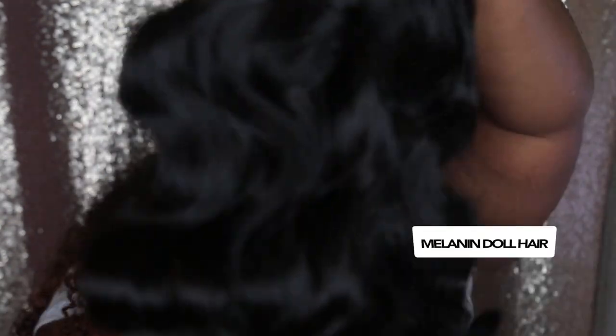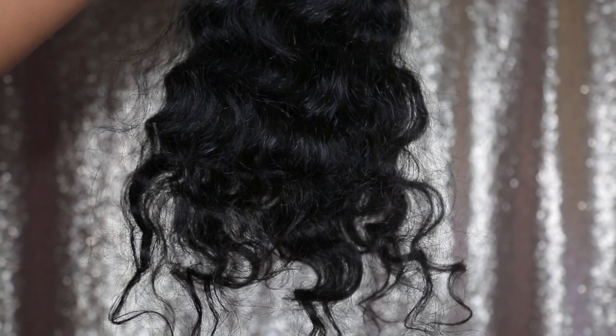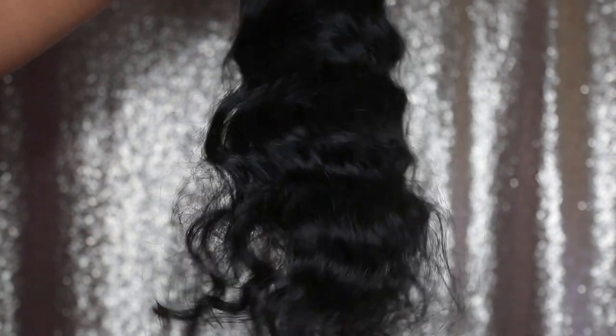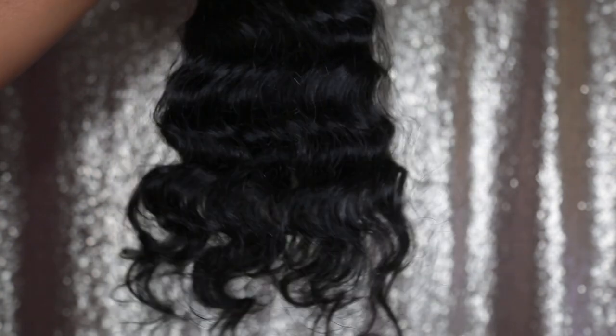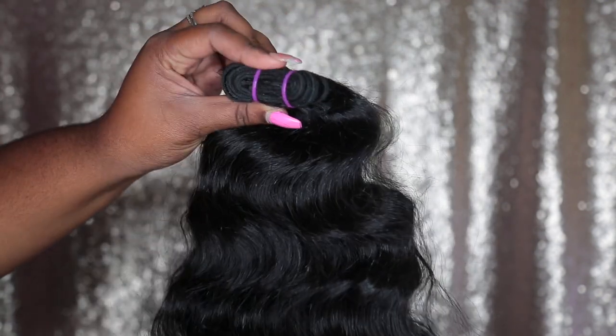I'm just gonna pull out both bundles at once so we can look at them side by side and see who is who. This is definitely the 22-inch — not as much tension as the 20-inch bundle and it does feel a bit silkier. Not getting any shedding, by the way, even though I'm kind of raking my fingers roughly through this hair — not getting any shedding from it. It feels great and looks good, has a nice little bounce to it.